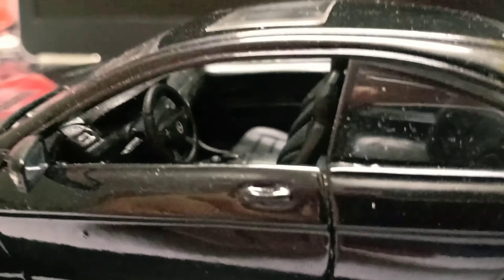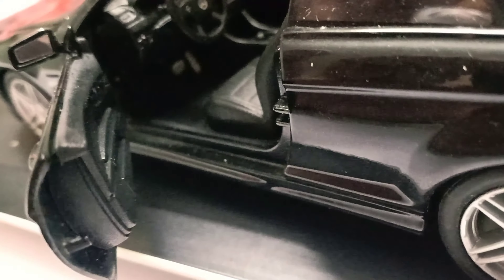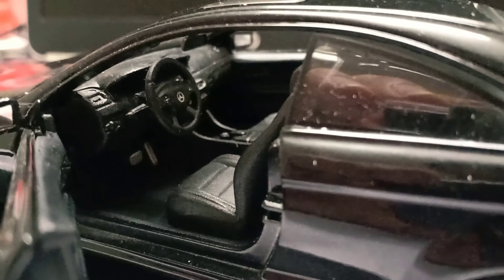The interior is on the not so good side because everything is just plain black, quite a plastic interior. Even the door panel is typical of normal toys — it is not those AutoArt examples.